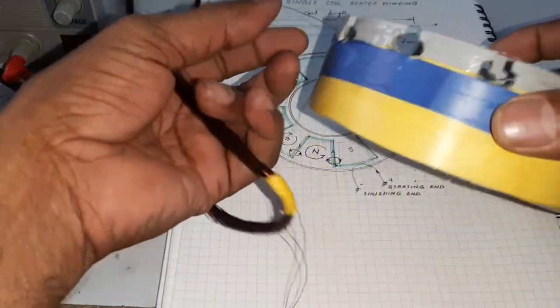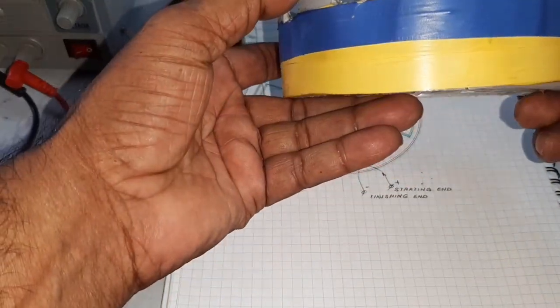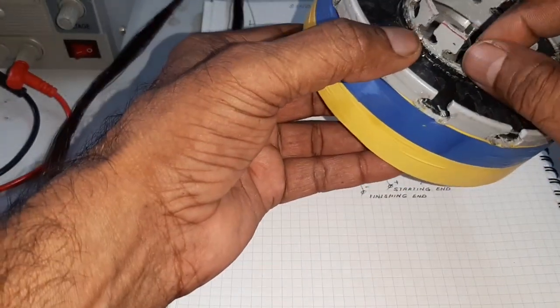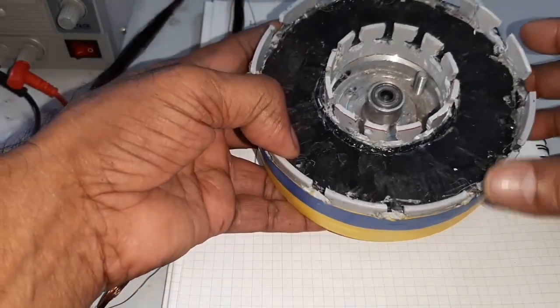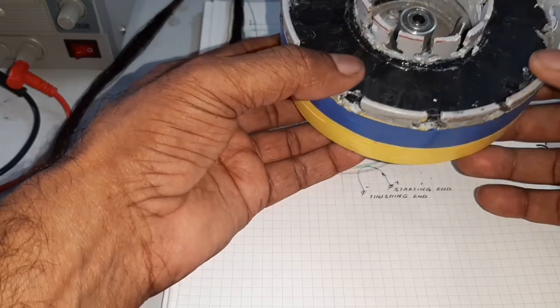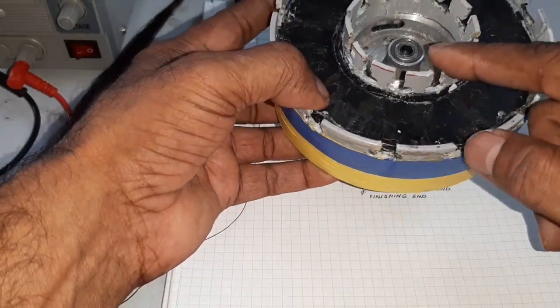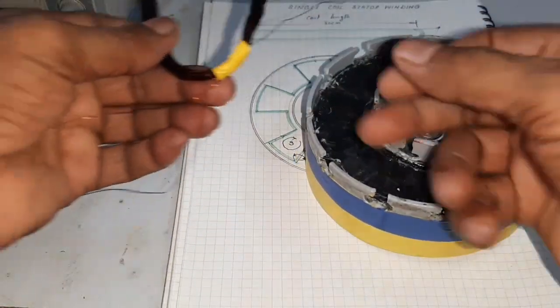I have already made a slot for providing the coil. Here this is the PVC pipe with a smaller diameter and a bigger diameter, so the slots are made for the 12-pole stator.